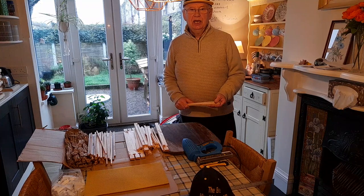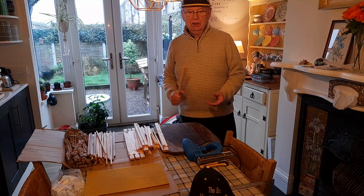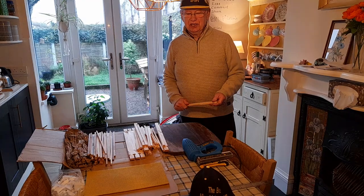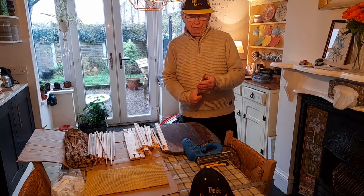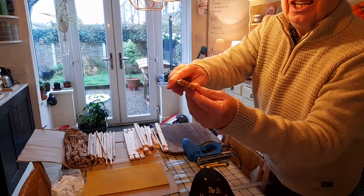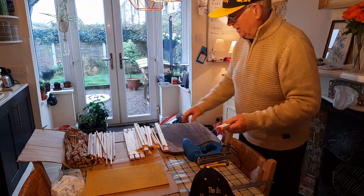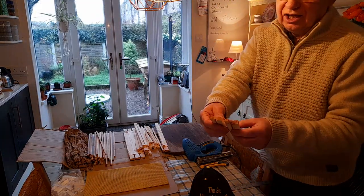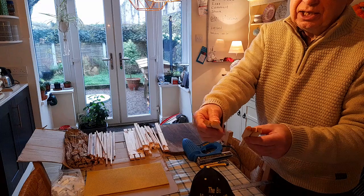Today I'm going to quickly show you what I do about building frames. All frames obviously come in different sizes; I use Manley frames. These are the ones with a point on one side and a flat on the other, so that when the bees propolis it together it's easier for you to break apart.